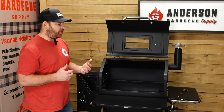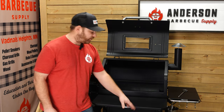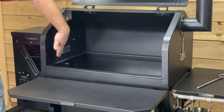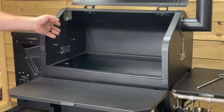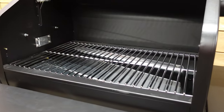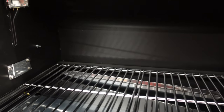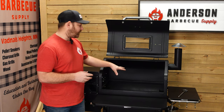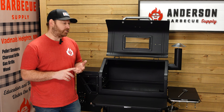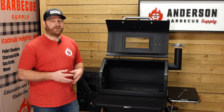Overall size on your GMG Ledge model: 52 inches outside to outside, 52 inches floor to the top of the smokestack. Interior-wise, your grill grates from left to right are 26 and a half inches, and the grill grates themselves are 16 and a half inches deep. So 26 and a half wide by 16 and a half deep — that's a pretty good size. They also have accessory racks that you can place in here — they have a rack for the peak, a rack for the ledge, and a rack for the trek as well. I find that the trek racks, you could fit quite a few of them in here in the ledge.